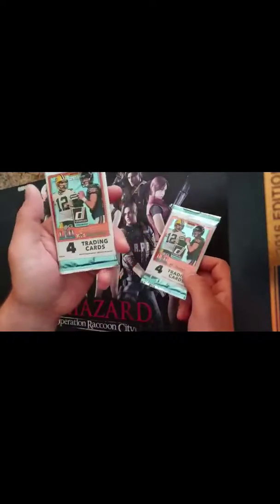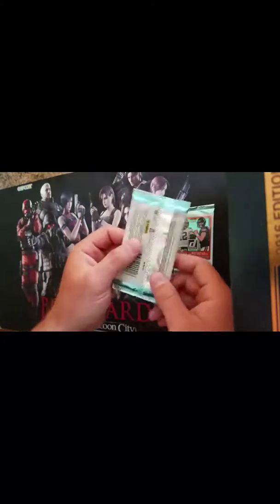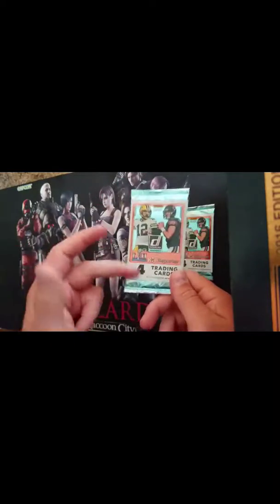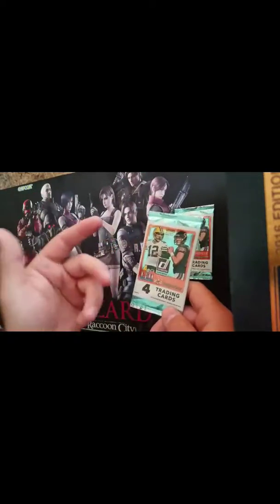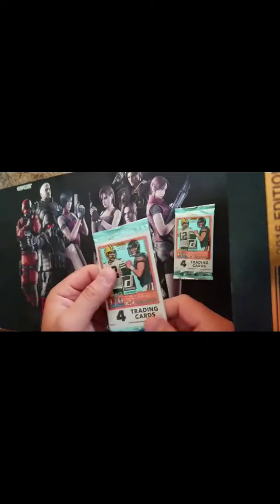These are a dollar each. There's four cards in them, and if you've seen them at the Dollar Tree, they've got those little magazines that come with them. They're supposed to be stickers that you go and collect every player from that specific set and put in the sticker roster. But let's get into it.